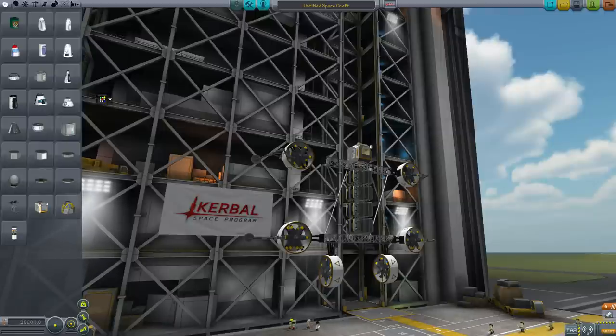Bear in mind, I am probably the worst VTOL pilot ever to play KSP. Also, just for comedy relief, I'll use FAR today. Because, why not? Let's have some more explosions.